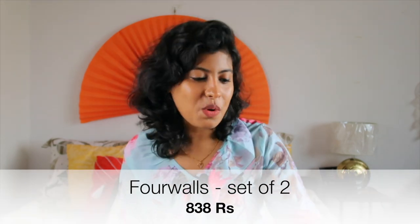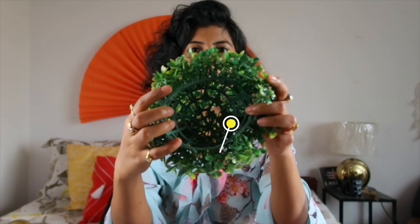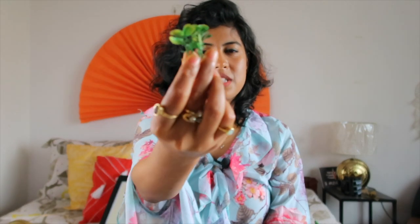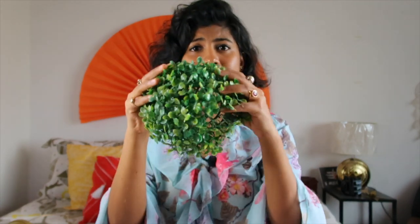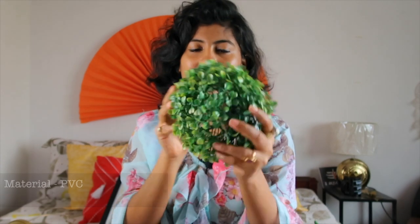The next item in my haul is again an artificial plant — an artificial topiary from a brand named Four Walls. I got it in a set of two for rupees 878. This is how the product looks like. They are quite cute and semi-round. It has some kind of mesh to which these leaves are attached. The leaf quality is good, and the material is called PVC. I really, really love this product.